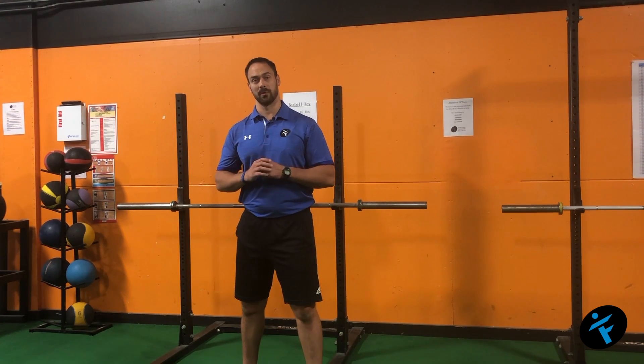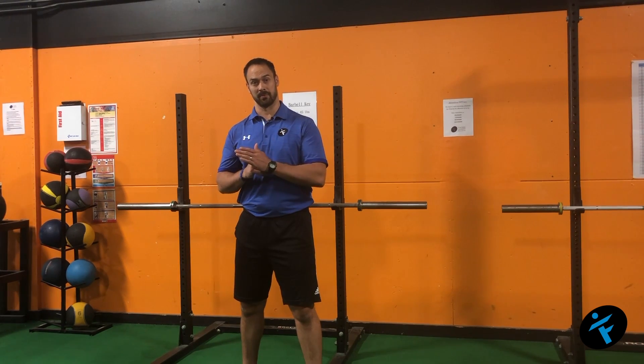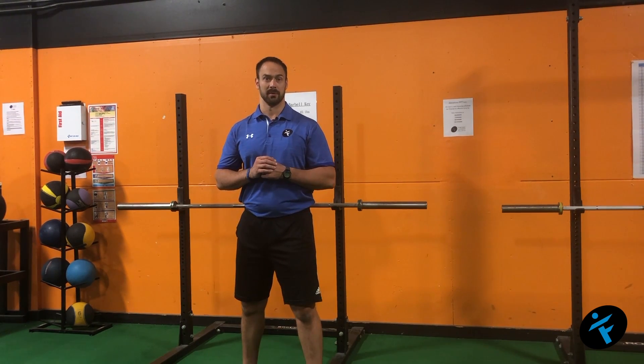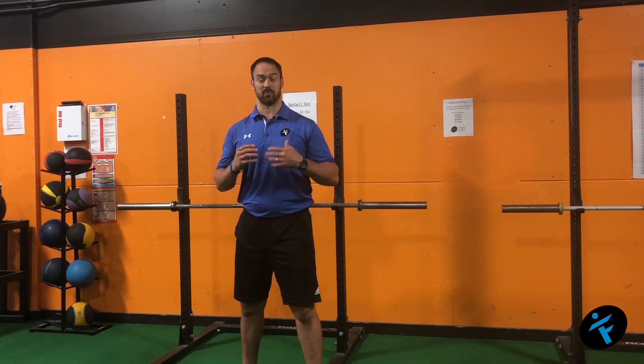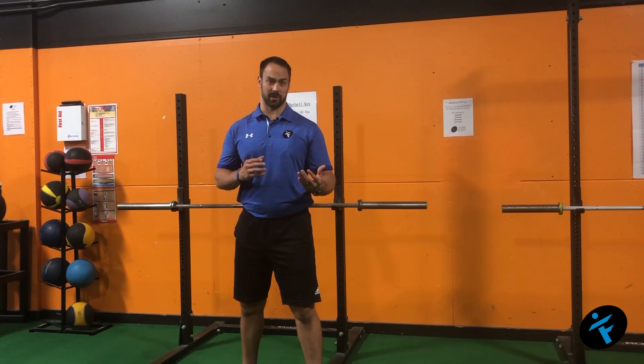Did you know that 70% of individuals age 70 and above that fall, that fall results in them dying, or complications from it result in them dying? So resistance training is one of the best ways to avoid those falls.